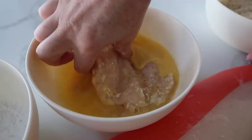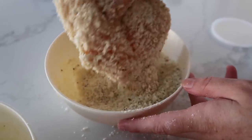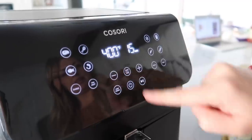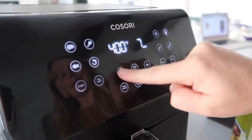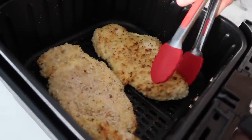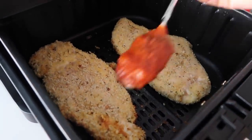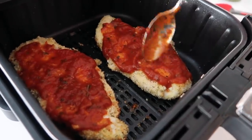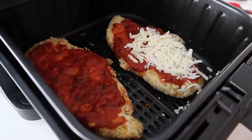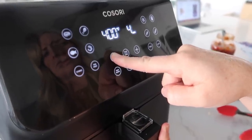Mix the panko mixture all together. Take the chicken out of the egg, put it into the panko mixture, make sure it's all covered, and put it right into the air fryer. Spray it with olive oil. We're going to go at 400 degrees for five minutes, then flip it and add a little bit of the good stuff. After flipping, we add the marinara sauce — you can add as little or as much as you want — then cover it with mozzarella on top. I ordered fresh mozzarella but got mozzarella pearls, so we're using shredded mozzarella today, which works just fine. Cook at 400 degrees for about three more minutes. We had to do a temperature check — you want it to be 165 degrees in the chicken — so we went an extra minute or two because these are big chicken pieces.